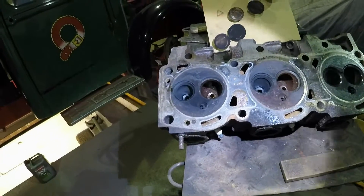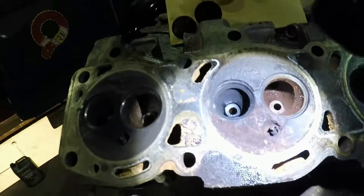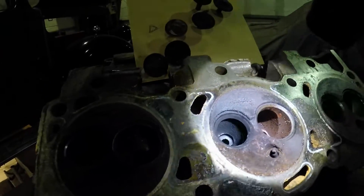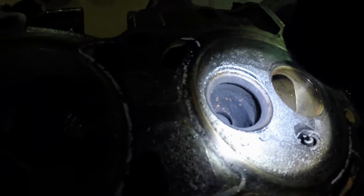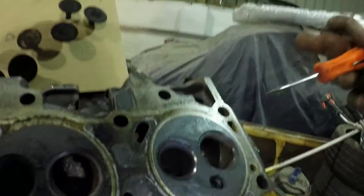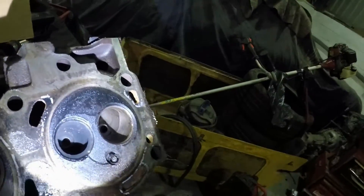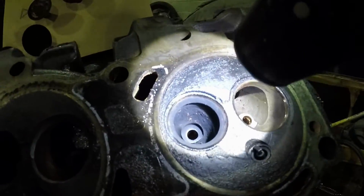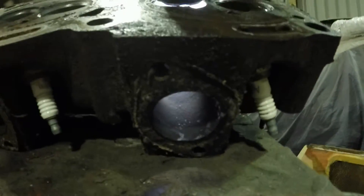This engine was reconditioned I think in the 90s - it's had hardened valve seats fitted, which you can see. That's good because none of the S6 engines were suitable for unleaded. The problem is there is a huge ridge under the insert. So we're going to do some port work and open that up a bit, get rid of the ridge and do a little bit of port work around where the valve comes through, just to improve the flow because it's a bit of a restriction.